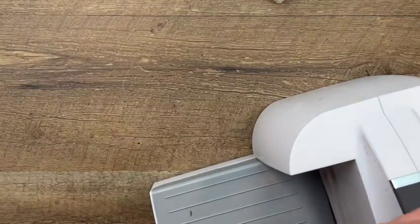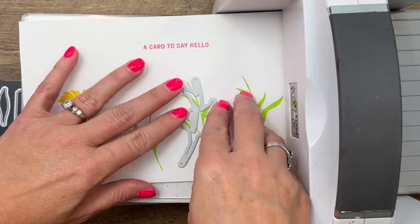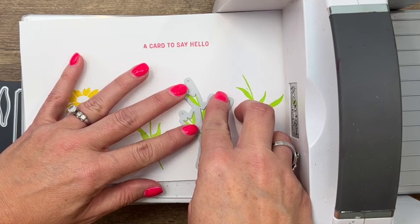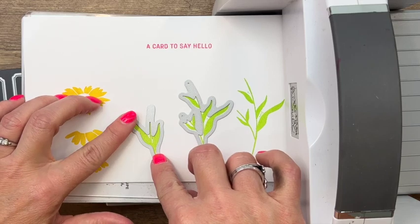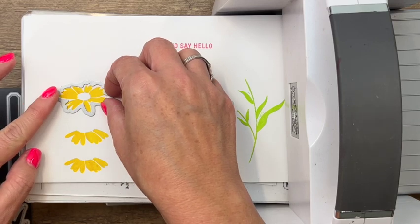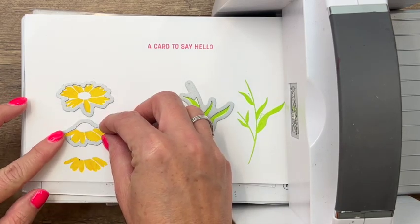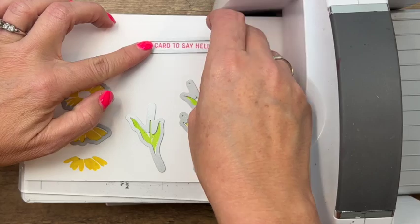Now let's bring over our cut and emboss machine. We've got dies for all of these — let's line them up. We have a new magnetic plate coming in the new catalog that will be perfect for sets like this because you want them perfectly lined up. Check the top and bottom — see how this has some holes that can help you see where that skinny stem is. There's flower one and flower two. Very carefully lay your plate down and run it through.